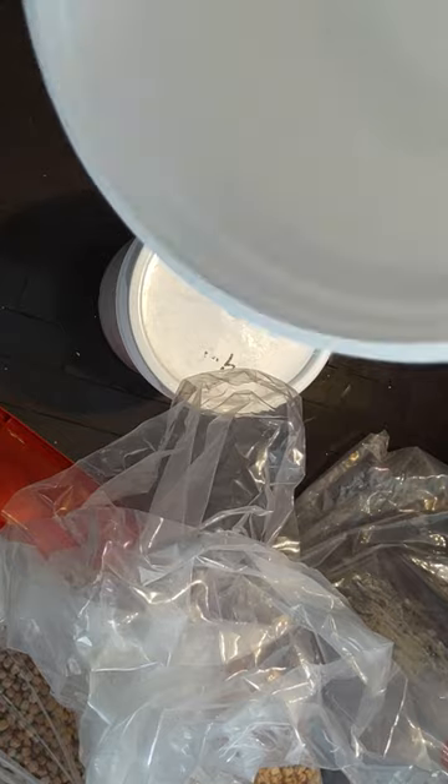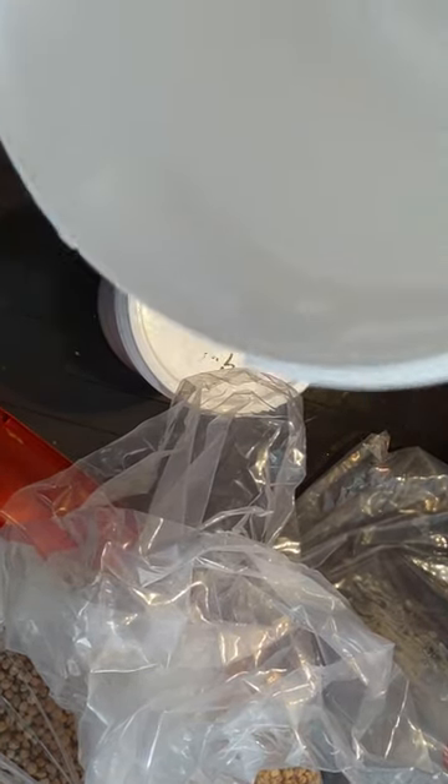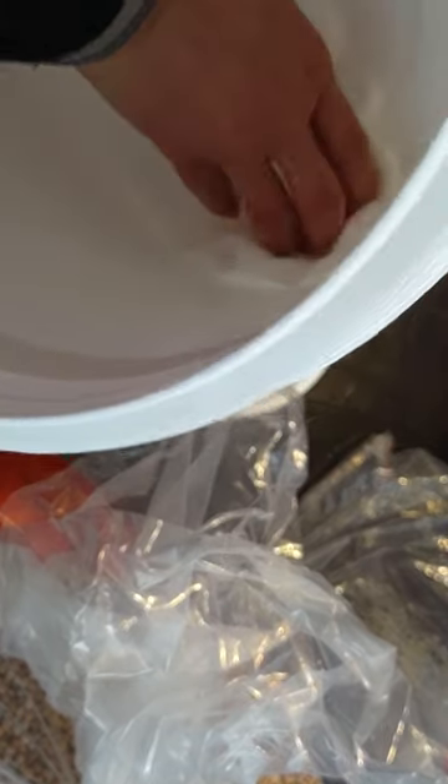I'm probably going to have to do this twice because there are grains of flour here - which is not really dirt anyway. And I'm going to put bay leaves in to keep the bugs out.